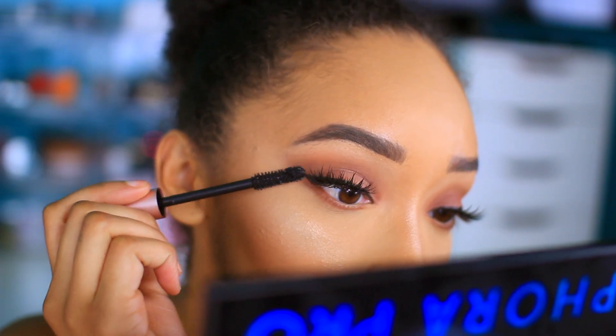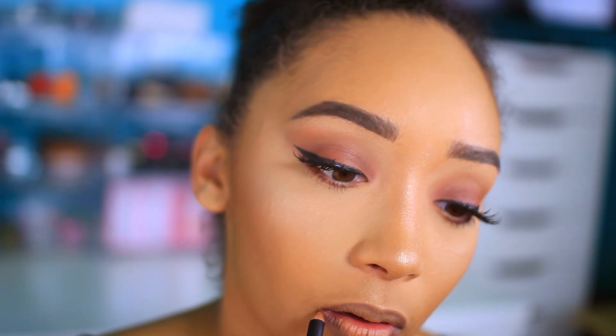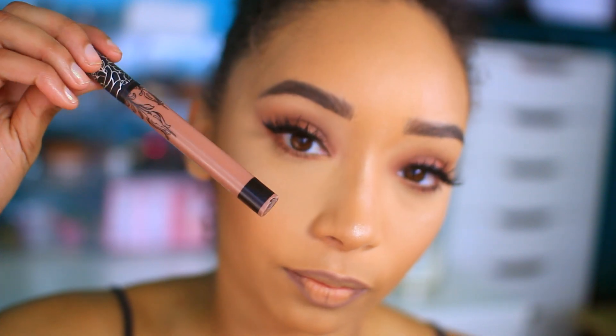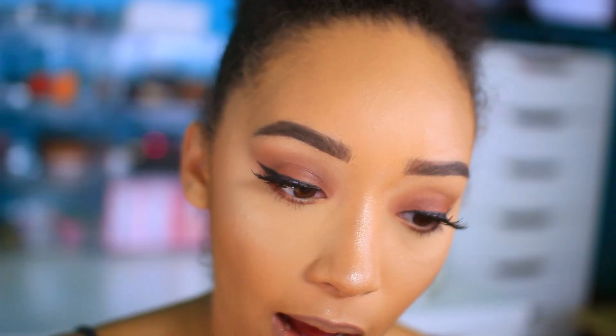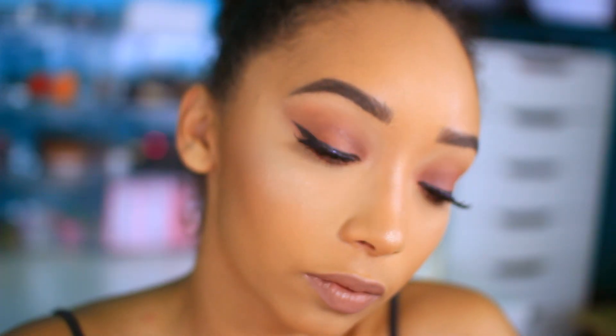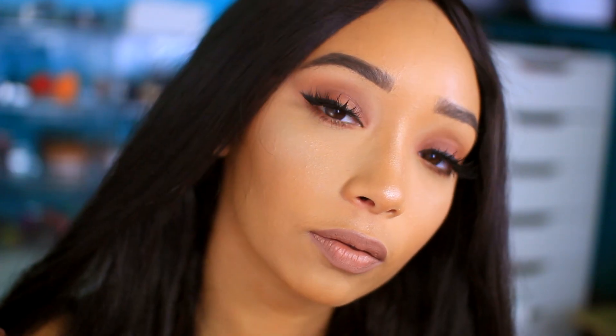I'm taking my NYX suede lip liner in Soft Spoken and applying that on my lips, then going over it with Bow and Arrow from Kat Von D Everlasting Liquid Lipstick. I'm just setting my face and that is it for this look! I hope you guys enjoyed this tutorial — be sure to give it a like if you did, and don't forget to hit that subscribe button to join the family of kings and queens. I'll talk to you guys in my next one, bye!